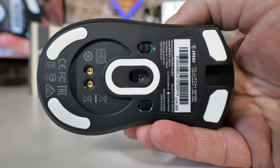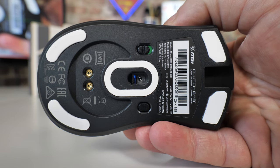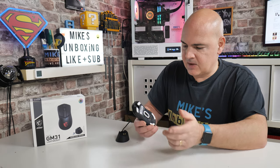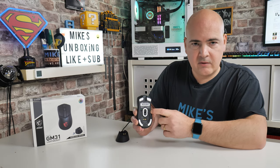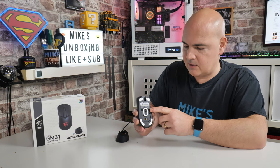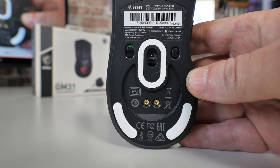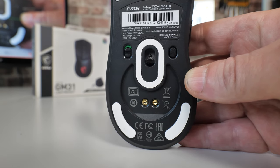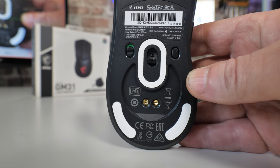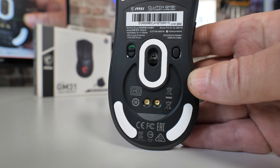You've also got a hardware on/off button — if you're putting it in a bag or rucksack, just flick that off and the mouse is off. Next up you've got your DPI button for manually switching through your five built-in DPI settings, which you can program in MSI Center. Slap bang in the center we've got our PixArt 3311 sensor, and you can see the charging prongs there — nice and easy to clean. More PTFE feet to stabilize the mouse.